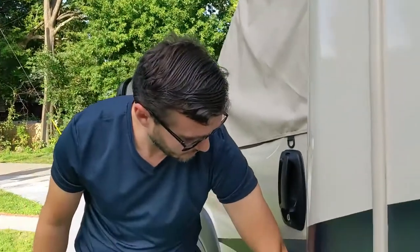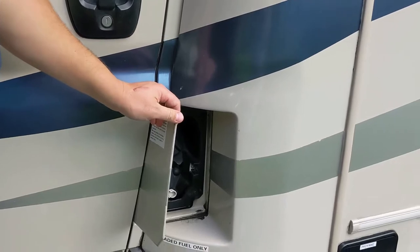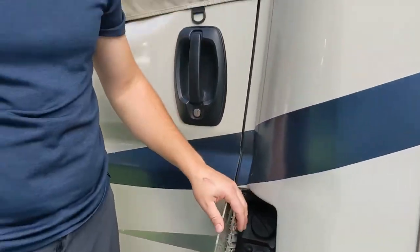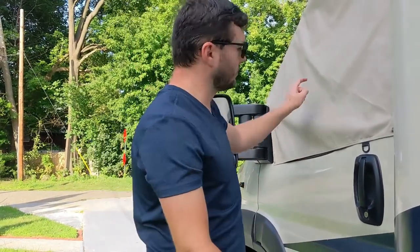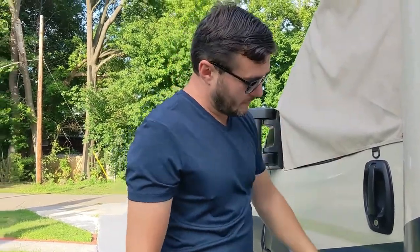The last thing on this side is the gasoline fill. It's unleaded fuel only. Just be advised that the way it's built, it will trigger the pump prematurely, so sometimes the nozzle will click off at around three-quarters full. If you're returning the camper you want to return it with a full gas tank, so check the gauges inside to make sure it's completely full.